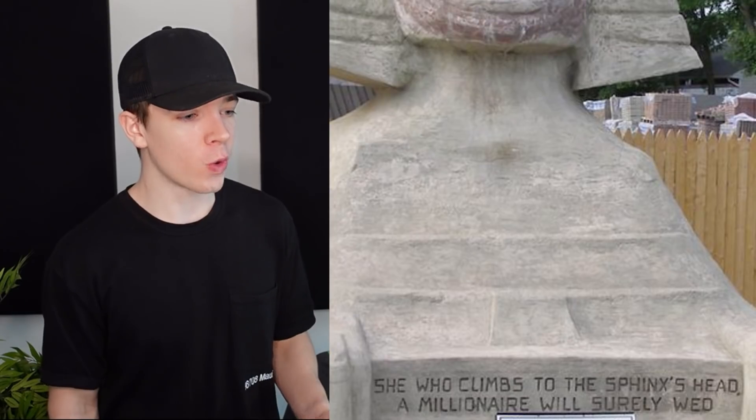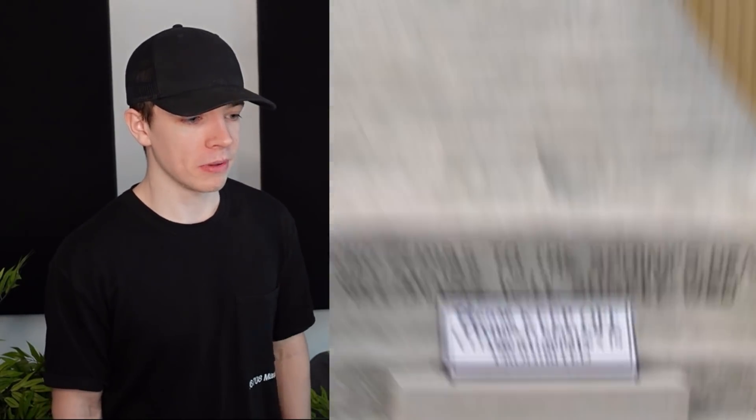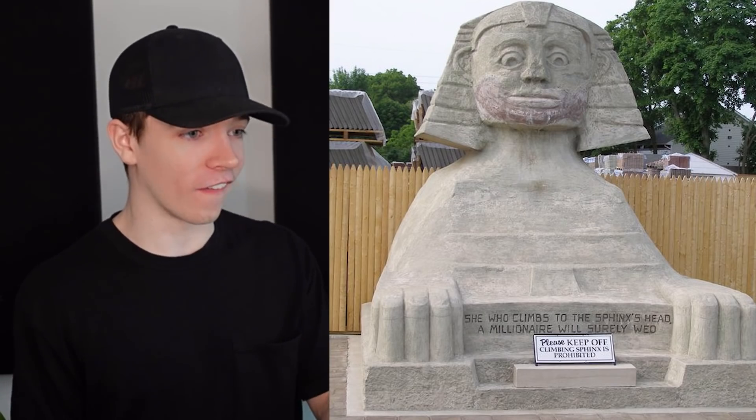The Sphinx — is that what it used to look like before all the damage? 'She who climbs to the Sphinx's head, a millionaire will surely wed.' Please keep off the Sphinx's. It's just like, well, no one's becoming a millionaire nowadays because you're not allowed on it.